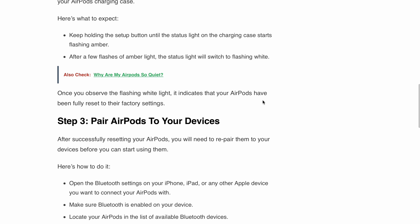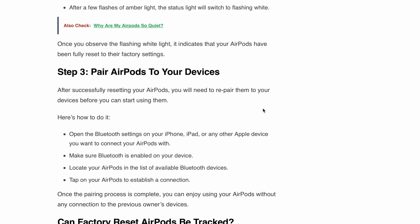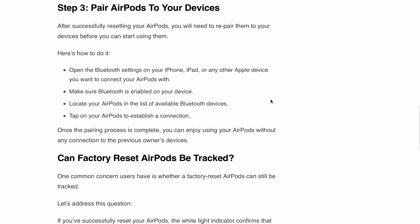Step 3: Pair AirPods to your device. After successfully resetting your AirPods, you will need to re-pair them to your device before you can start using them. Open the Bluetooth settings on your iPhone, iPad, or any other Apple device you want to connect your AirPods with. Make sure Bluetooth is enabled on your device. Locate your AirPods in the list of available Bluetooth devices and tap on them to establish a connection. Once the pairing process is complete, you can enjoy using your AirPods without any connection to your previous owner's devices.